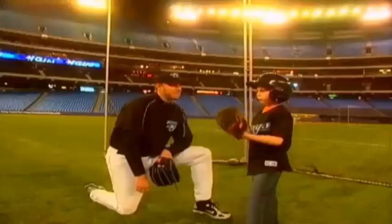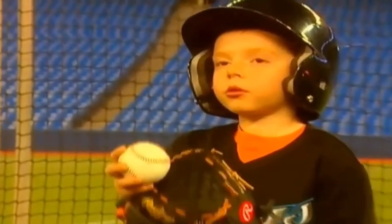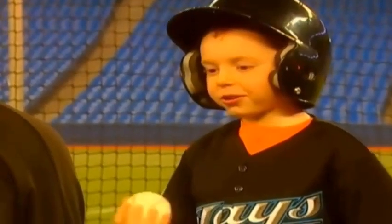Hey, I got a really neat pitching tip. What's that? Well, whenever you're not suspecting it, sometimes you can trick them and say, hey, look what's over there — and throw it. That's a great idea. We try and trick them sometimes, but I like your tricks better. Maybe I'll try that.